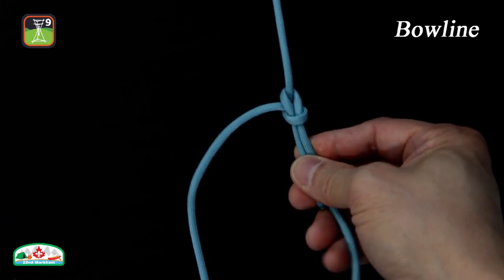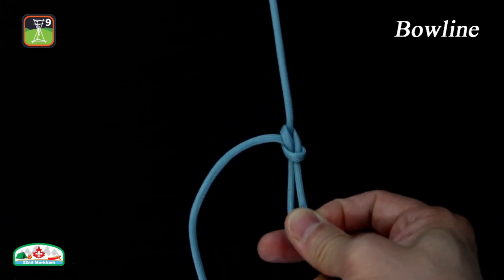Some advantages of the bowline include the fact that it does not slip, loosen, or jam, and is very easy to untie. An addition of an overhand knot or a clove hitch at the working end will improve safety.